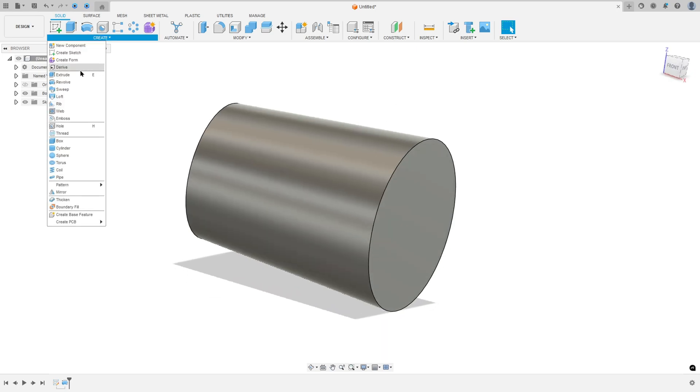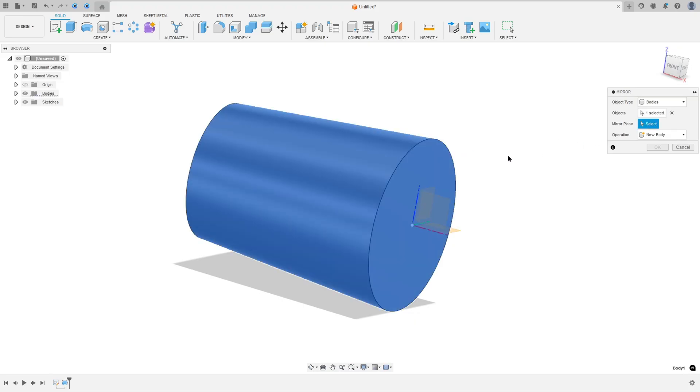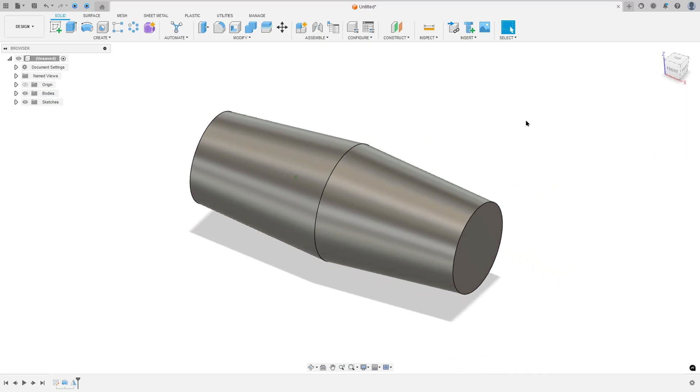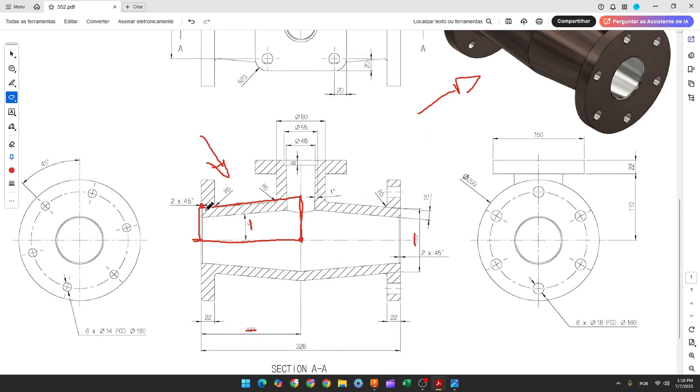Now to create the other side, go to Create and select Mirror. The object type: select Bodies, and the object: select this body. The mirror plane: select this face. Operation: Join. Press OK — we made this.